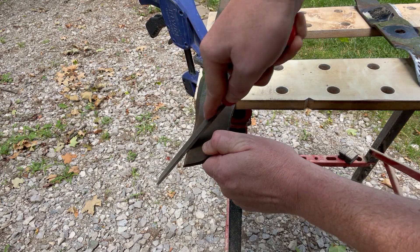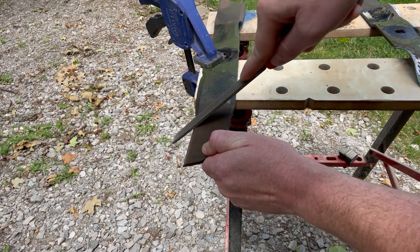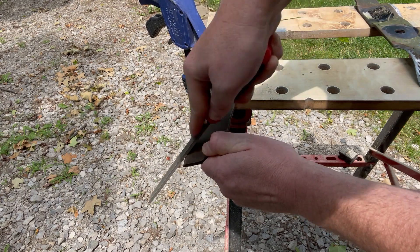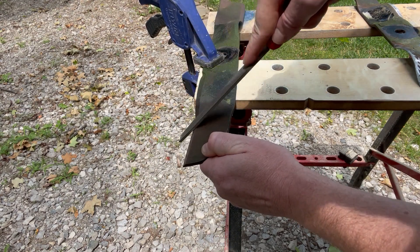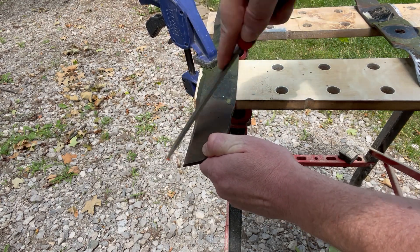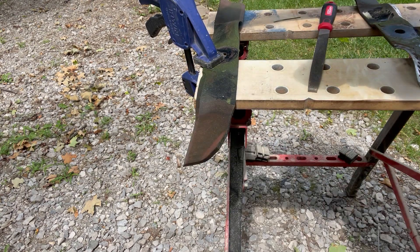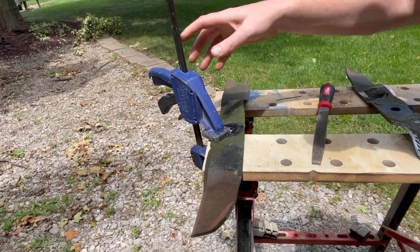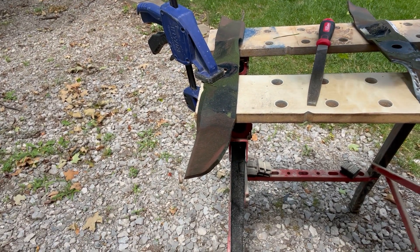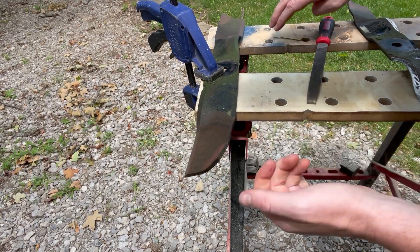It doesn't have to be super sharp — I think there's a misconception that these blades need to be razor sharp, but they really don't. If you have a machine you'll get a bit better sharpness, but if you do this frequently enough it shouldn't be a big deal. I'm using a clamp here to hold the blade in place. I have a vice set but haven't installed it yet, so a good clamp works fine.